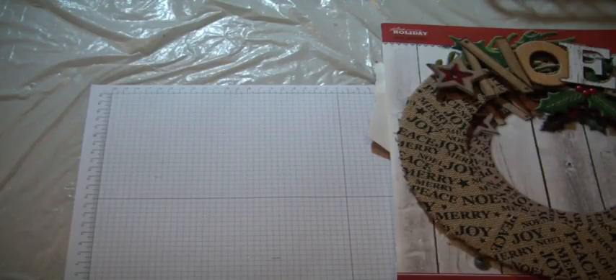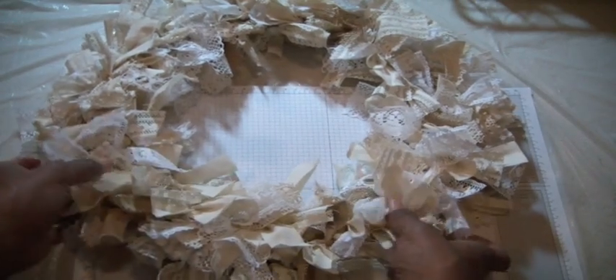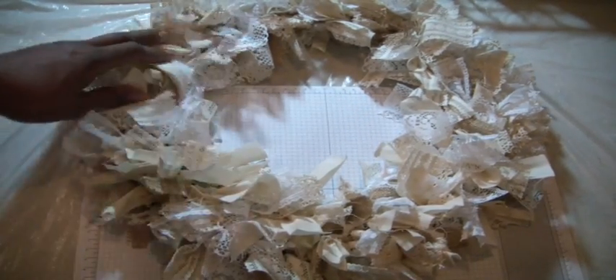Speaking of wreaths, I did create this one. This is going to be a Christmas gift for a friend. I watched a tutorial over on Shelley Holmes Life channel, and boy, is she talented. She does a lot of home decor. She did this tutorial about two months ago for the fall.